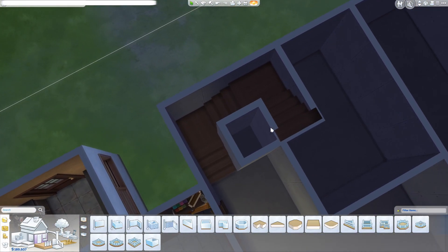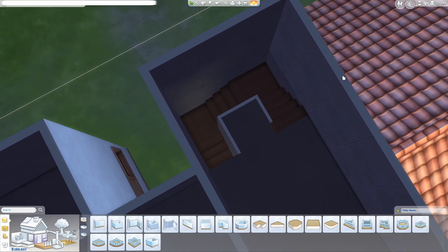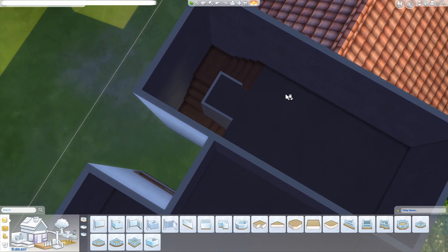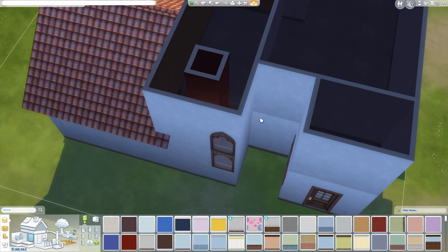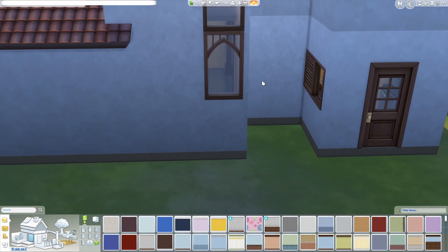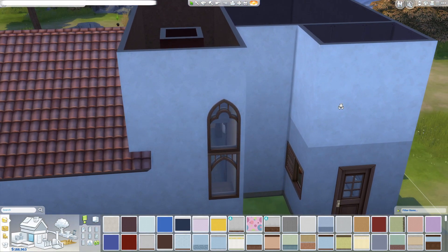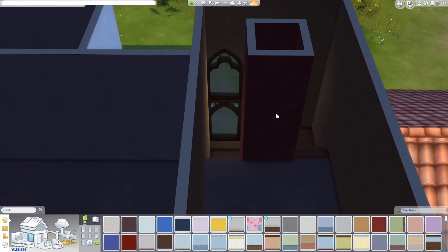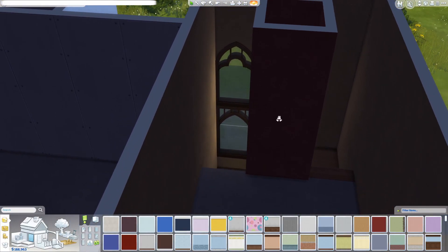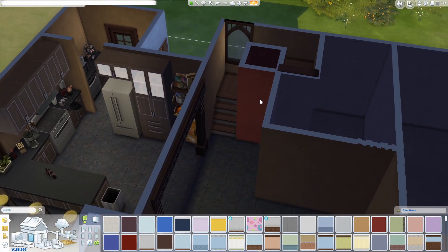I've added the staircase — it was a little bit tricky because stairs are weird, but I've got it working. I think we managed to fix the window situation as well. This is pretty much what it looks like from the outside; from the inside it's a bit hard to see, but from this angle it looks quite cool going up the stairs. There's a nice big window there — I like it.